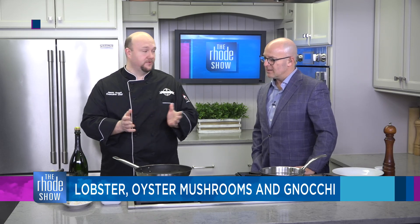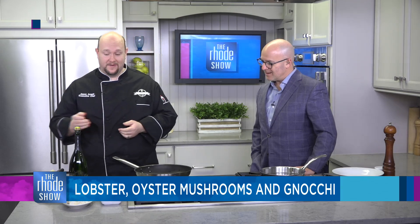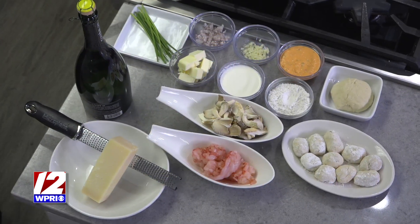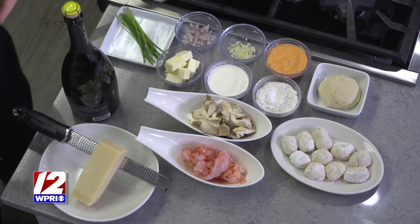Very excited to do a little cooking today. We're going to do a really awesome seared oyster mushroom and lobster over a roasted red pepper and goat cheese stuffed gnocchi, with a little Prosecco cream sauce. It's Valentine's Day coming up — that's the whole point of this. It's romantic, it's exciting. We should have a little romance and excitement with our food, right?